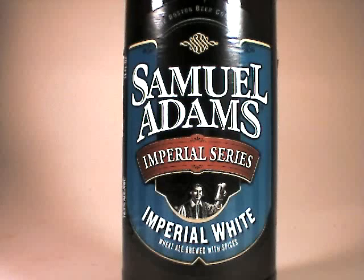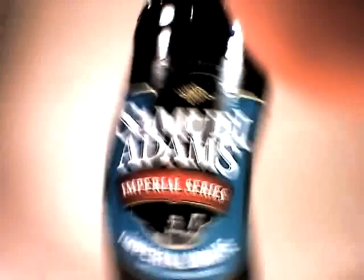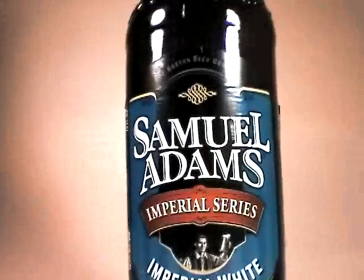That is not to say that this is not good, and we'll talk about the good things about it. I just think that it maybe misses the mark somewhat. So that being said, let's take a look at the whole bottle shot, because of course I like to use video as a basis for my photography.